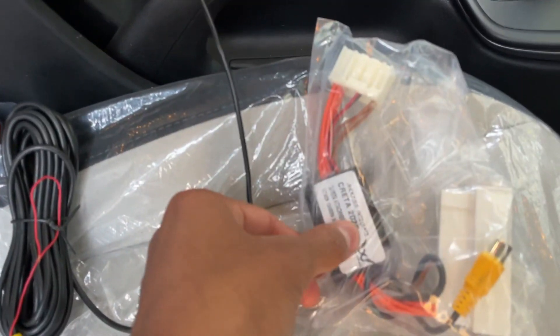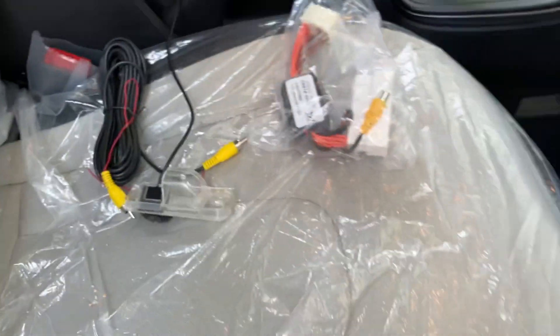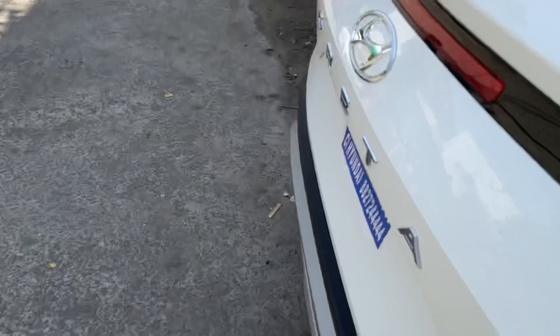Here you can see the crate from 2020, and this is the crate in 2022 — this is going to be updated. This is the type of light, and the number plate will be fixed there.